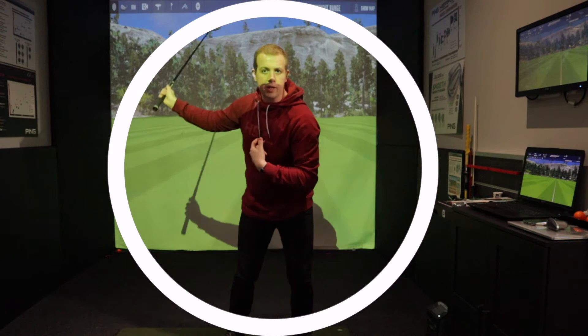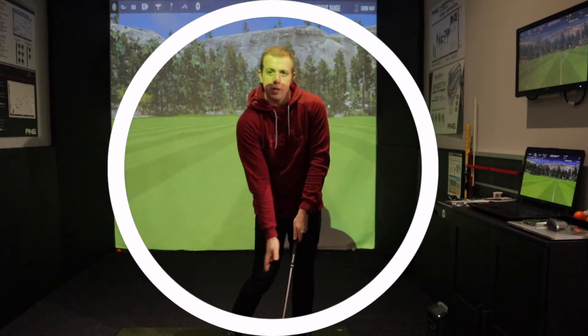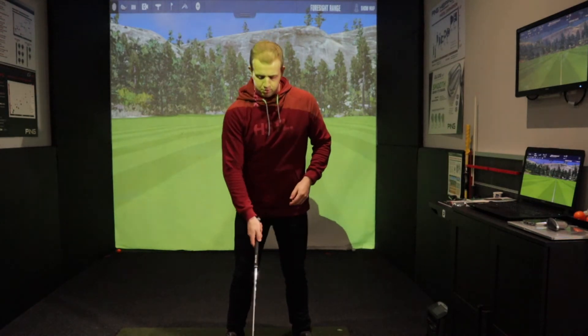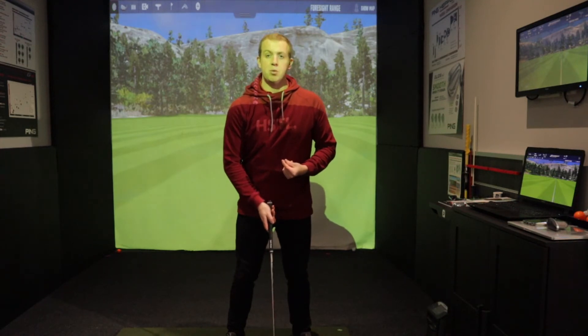If I bring that back down into impact and my sternum stays central, then the club should meet the ground at the exact centre of that circle at the bottom. Ball position is important because if we don't put the ball in the centre of that circle at the bottom of its arc, the club might not meet the ball in the right place.